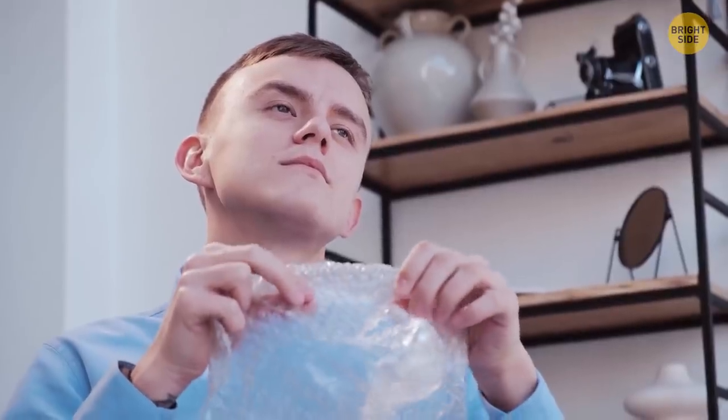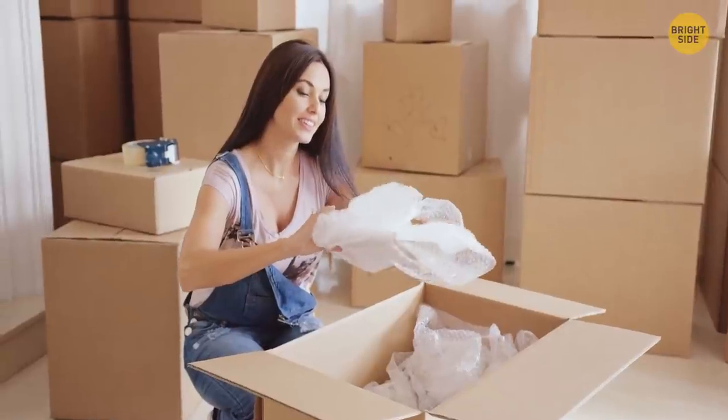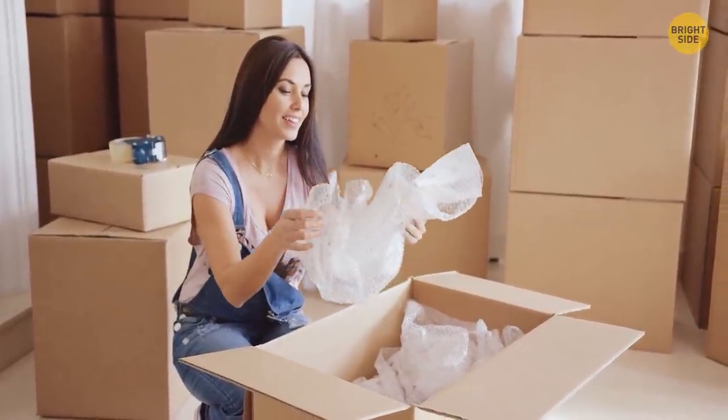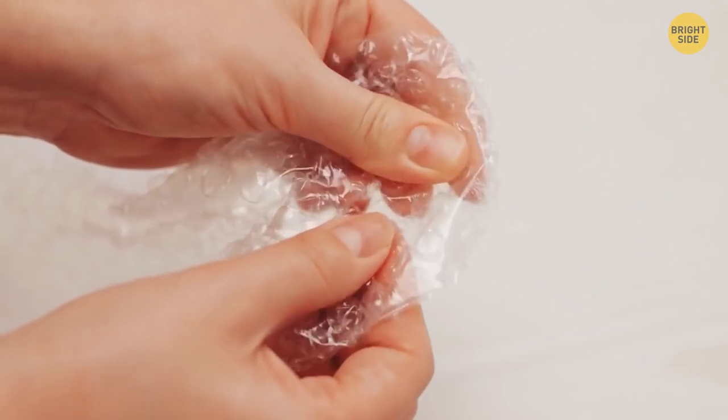Bubble wrap was originally created as wallpaper that would be easy to clean, but the decor idea didn't take off. So they found a new use for it — now they help cushion items during shipping. And they pop so nicely, of course.